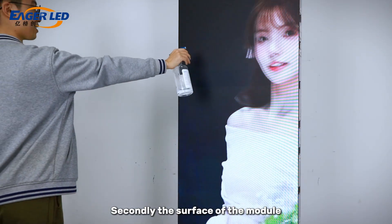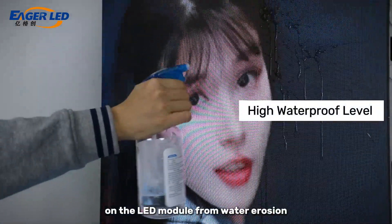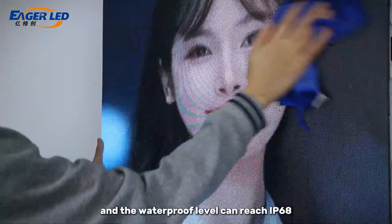The surface of the module is sealed with innovative glue, which can well protect the LED on the LED module from water erosion, and the waterproof level can reach IP68.